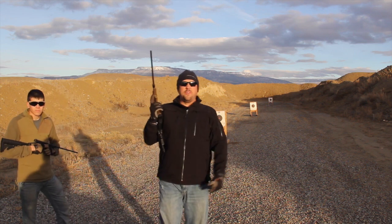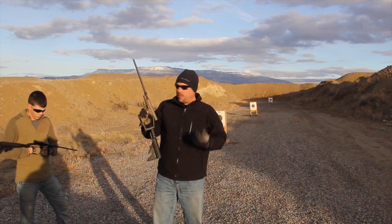Alright, pretty fun, pretty reliable — a couple of mags, no malfunctions so far. I like it.